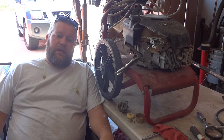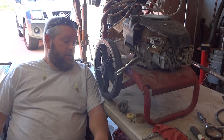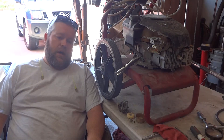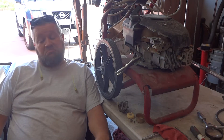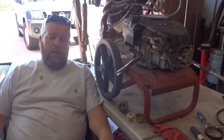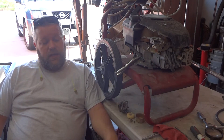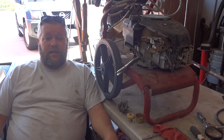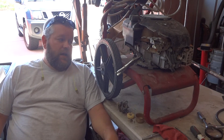Hey there YouTube, Kyle back again with Kyle's Creations. I've got a six horsepower Craftsman pressure washer here. I bought it about four or five years ago for like 50 bucks. It would only run on about half choke or quarter choke, so I cleaned the carburetor, sealed all the intake gaskets, and everything, but still couldn't get it right. It ran and would still pressure wash things, so I just kind of left it alone. It's been sitting for about a year.